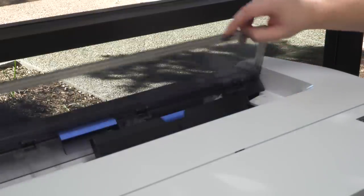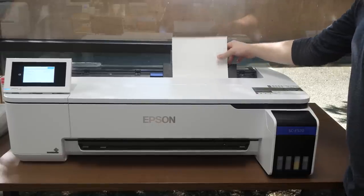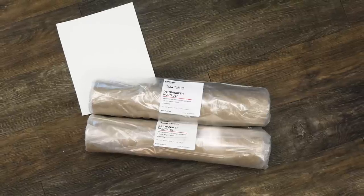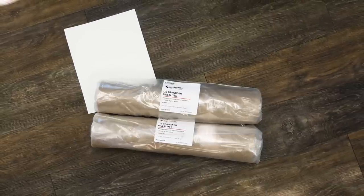For media handling, this printer includes an auto-sheet feeder with 50-sheet capacity for smaller jobs and less waste, meaning for those quick one-off jobs you reduce your costs and increase efficiency. Since Epson has their own transfer media, their printer seamlessly works with their consumables for 8.5x11 to 11x17 sized sheets and up to 24 inches wide on a 2-inch core.